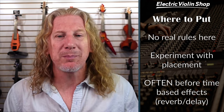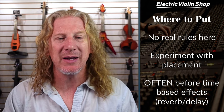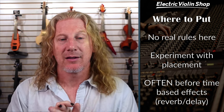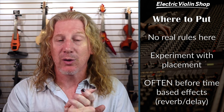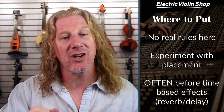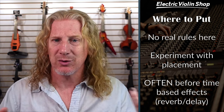Now, where would we put this in a signal chain? There's not really any rules here — you probably want to experiment with placement. You probably want to put it before your time-based effects like reverb and delay. And then you're also going to want to think about anything that's got compression in it — drive pedals, overdrive pedals, compressor pedals. If you're shrinking your dynamic range, you may have to adjust the sensitivity on your auto wah pedal because it depends on your volume to do its job.